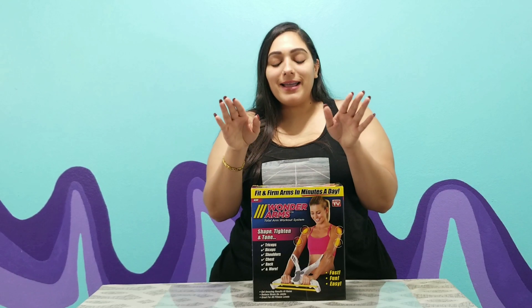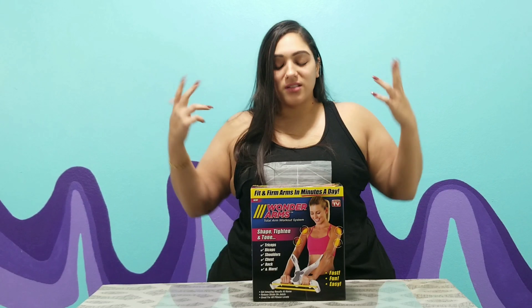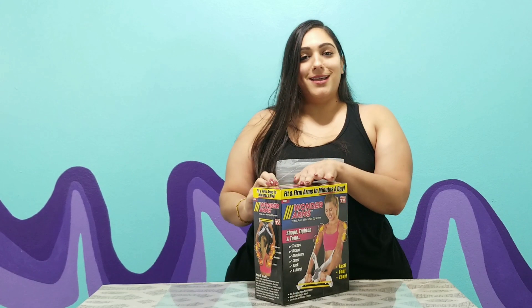What's up everybody, it's Jazz and it's review time. I know y'all missed me, even though you've probably just seen another video of mine. I appreciate the support, but I am reviewing the Wonder Arm because I think my arm needs a little bit of work. Thanks to the popularity of my Simply Fit Board review, I decided to do another As Seen on TV workout video and see how great it is, if it's worth it or not.